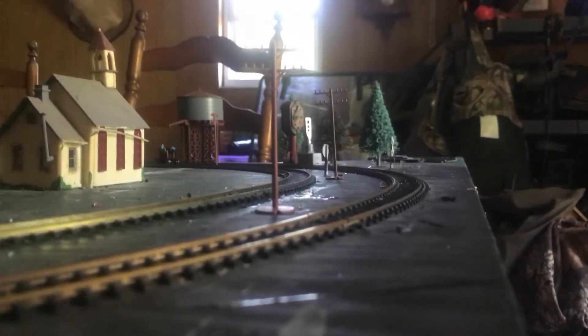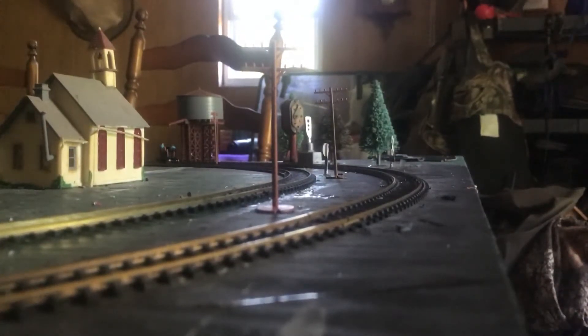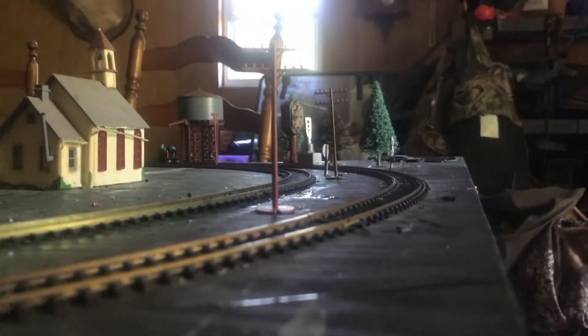If anybody has any questions on her, let me know and I would tell you how I got her, how I built her, and everything. That's my first model of the Nickel Plate 767. I'm gonna get 765 as well, and I'm gonna get 810 — Nickel Plate Road 810. 810 is a 2-8-4 Berkshire, and so is 765.